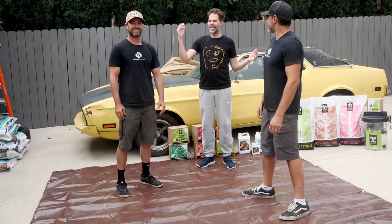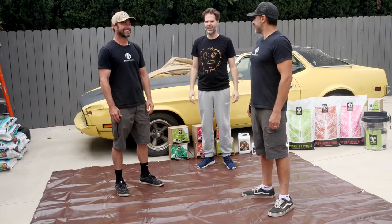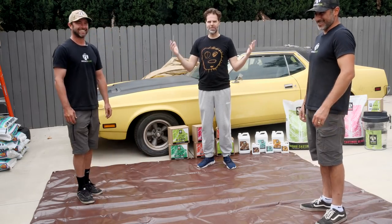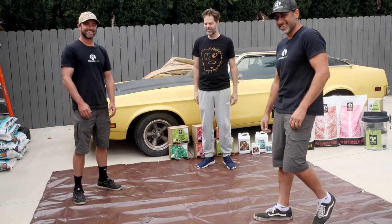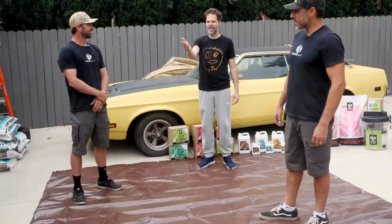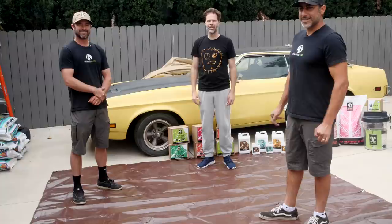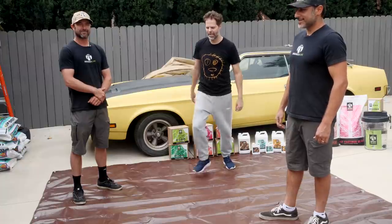I'm here with Eric and Todd from Organics Alive. We're social distancing but we're going to build some soil from scratch for Tom, who's off camera. For his backyard six-plant grow, we got a whole bunch of babies ready to go into a Grassroots fabric pot for his bed.